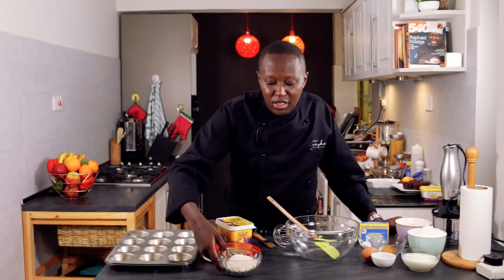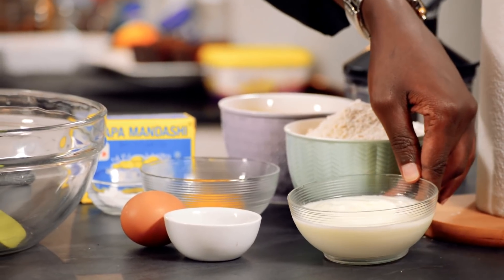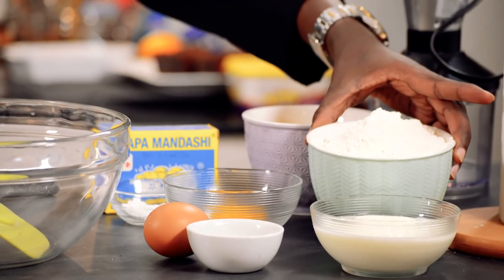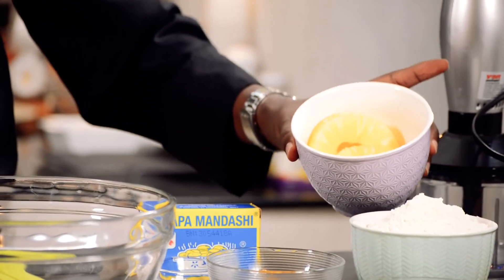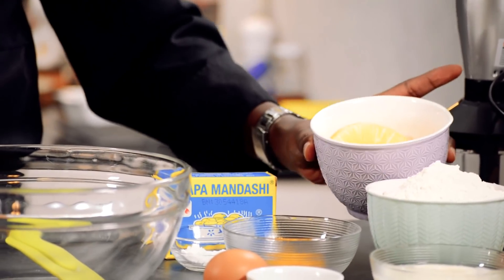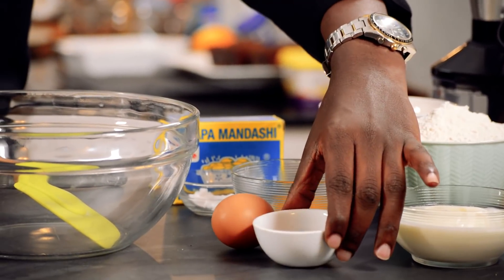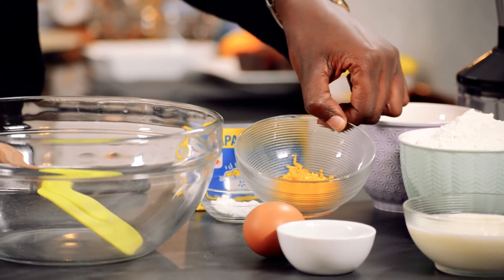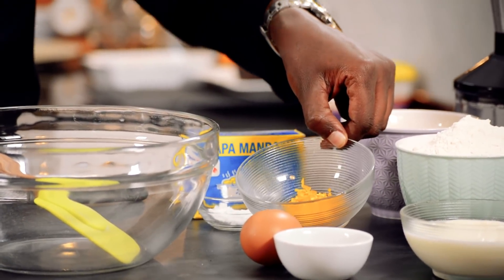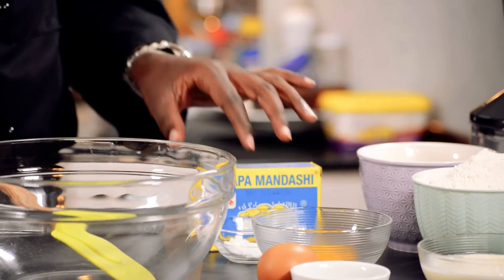For the ingredients we need sugar, margarine, yogurt — you can also substitute it with sour cream — all-purpose flour, and pineapples. I have the sliced pineapple and I'll show you how to prepare it for the baking. Also vanilla essence, one egg, zest from one small to medium-sized orange, and baking powder and baking soda.